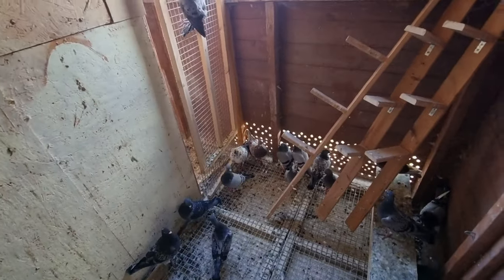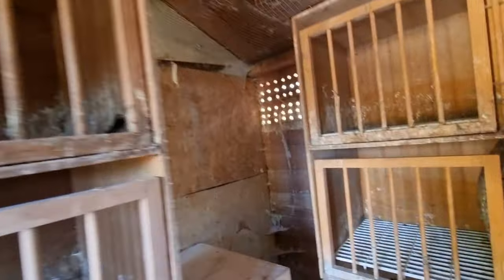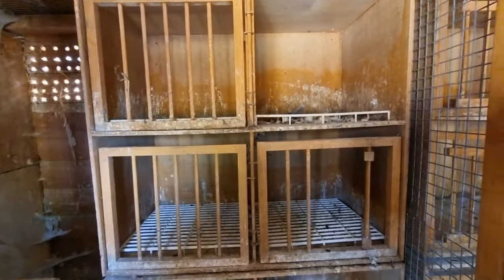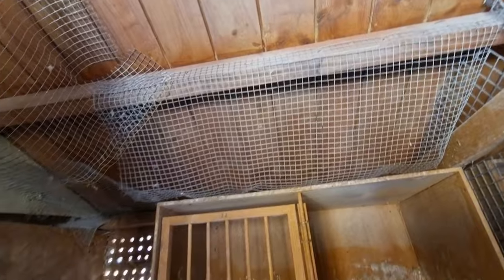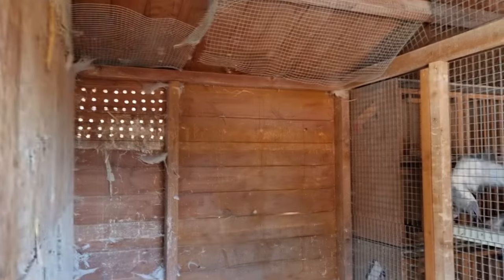All these widowhood boxes are going to go into that section there on the wall. We're going to move the young bird section in here. We've got a lot of sloping perches now and it should go nicely against that wall. I know it's a bit of a pain doing a lot of alterations, but now we have the proper stuff that we can use so we can finally set up the widowhood system. We've done it now - this section is now completely empty.